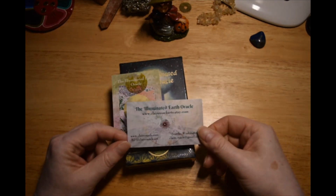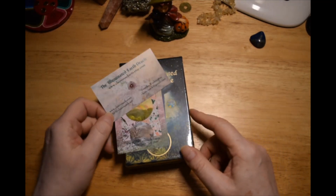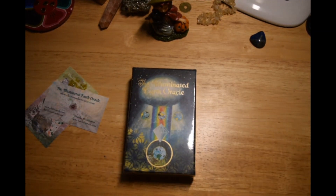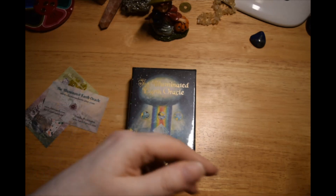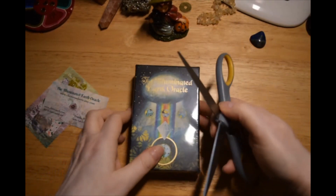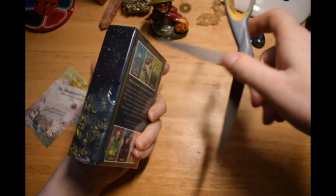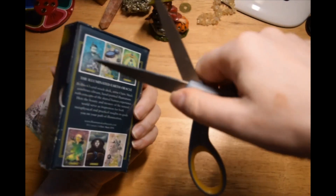I actually backed this one on Kickstarter — she did a Kickstarter to get funding for a second printing. So I have seen some of the cards online from the Kickstarter pictures, but I haven't seen all of it.